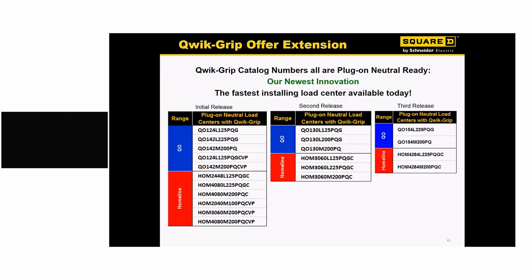Here's a quick view of what the part numbers look like. We have an offering in both Homeline and QO. This is not going to be a full conversion like we did with home plug-on neutral — we will only offer a small SKU number of Quick Grip products in both QO and Homeline. It won't encompass the entire Homeline product line. If you need KOs for a particular project requiring conduit connectivity, you can order the standard plug-on neutral Homeline product. But if you don't need conduit connectivity, the Quick Grip is the way to go.